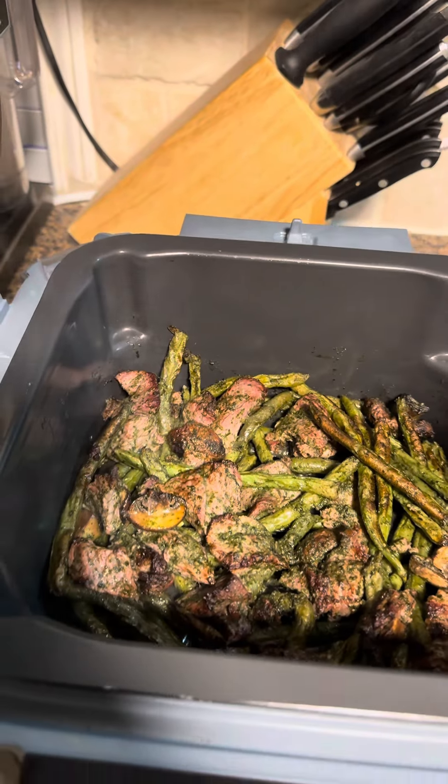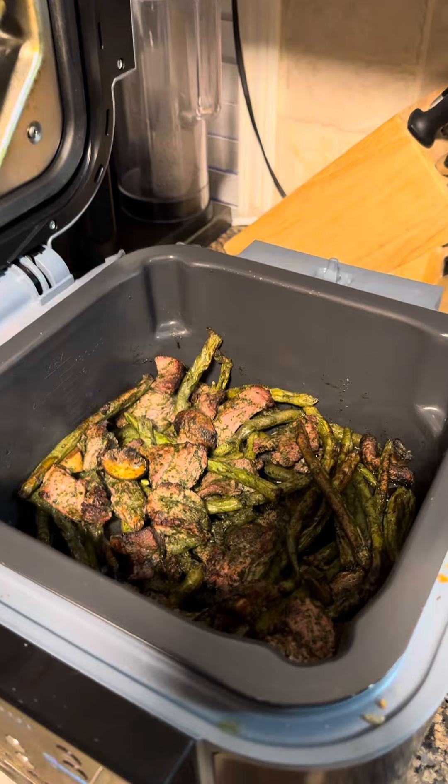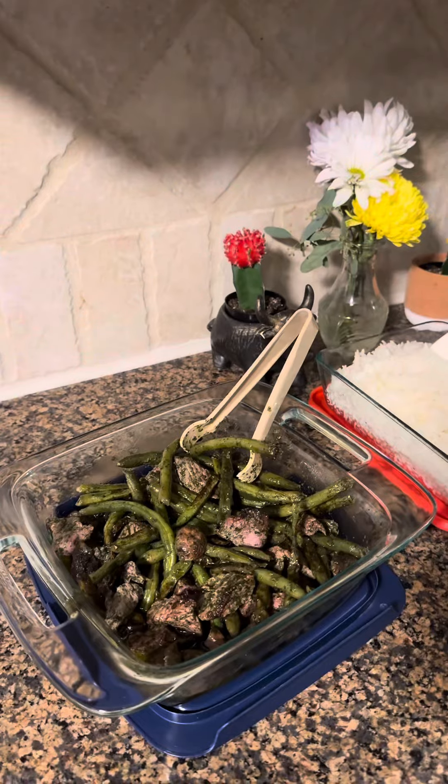Oh my gosh, it looks amazing. H-E-B, let's do a taste test. For dinner, we're having the H-E-B air fryer meal, rice, and salad — and we're ready to go.